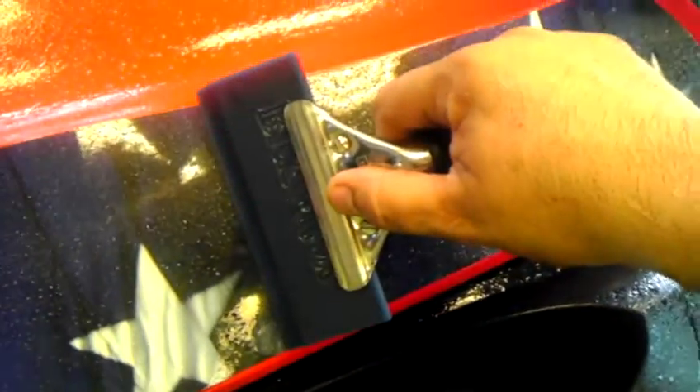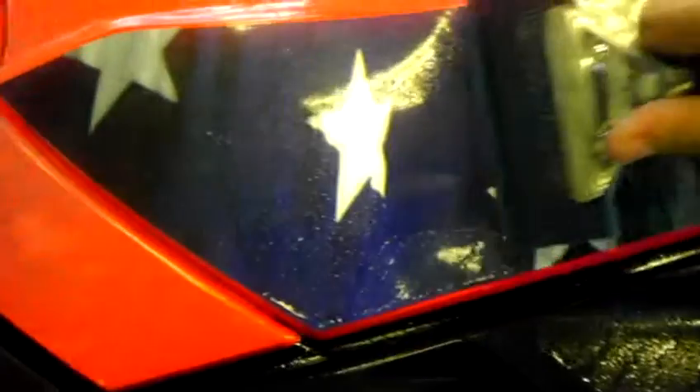Now all I'm doing after this is spraying some more alcohol on it — just on the top layer — just to lubricate it so when you run the squeegee down it, it doesn't catch. This is the squeegee I'm using right here. Just start from the center and squeeze it out to get out all the moisture that you can.